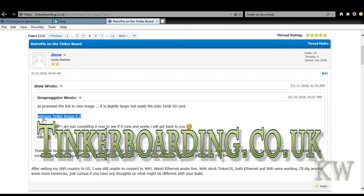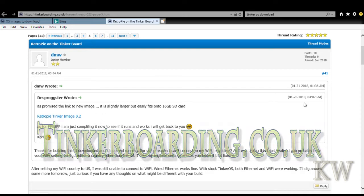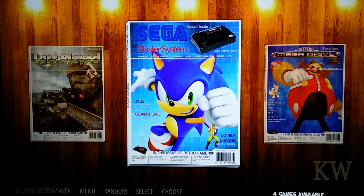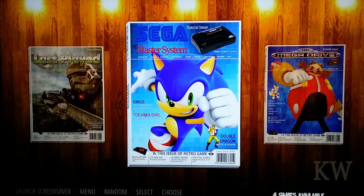I installed it, set it up, and we're going to do just a short gameplay so you can see what it looks like and decide if it's something you'd be interested in. Here we go with RetroPie — she's booted up and I've just pointed the camera at the screen to make it easy.